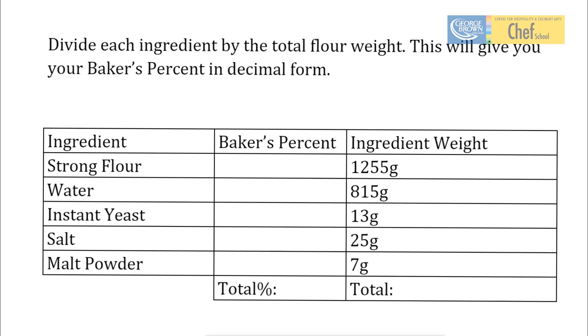Let's try this example. We've already said that flour has to be 100%, so that's where you're always going to start whenever you're trying to calculate Baker's Percent. We've got the weight of our flour here: 1,255 grams. How are we going to calculate the percentages for our water, etc.? So, 815 grams divided by our flour, 1,255.